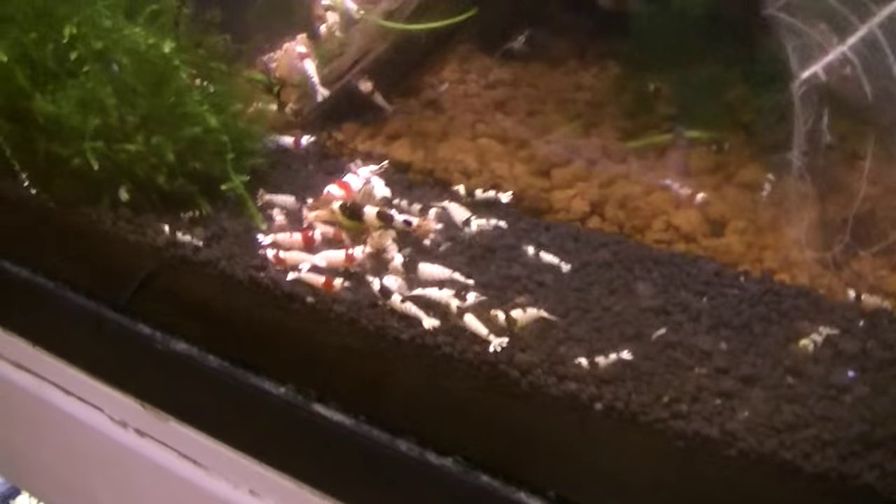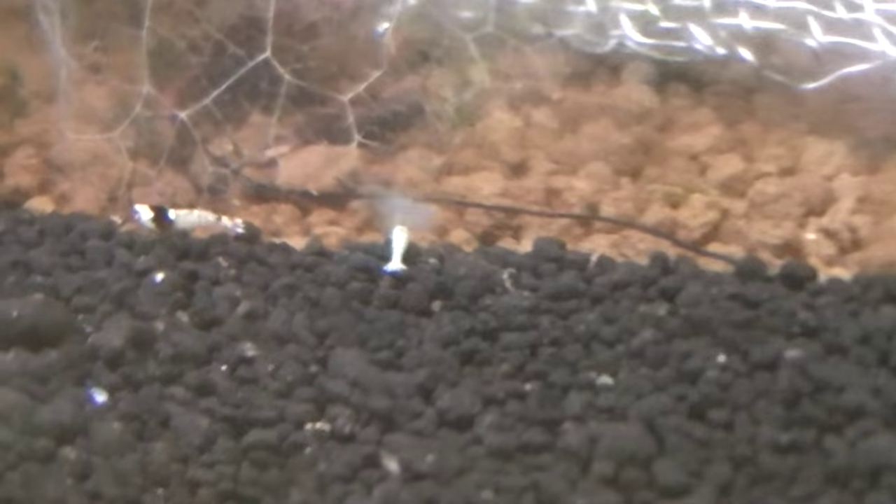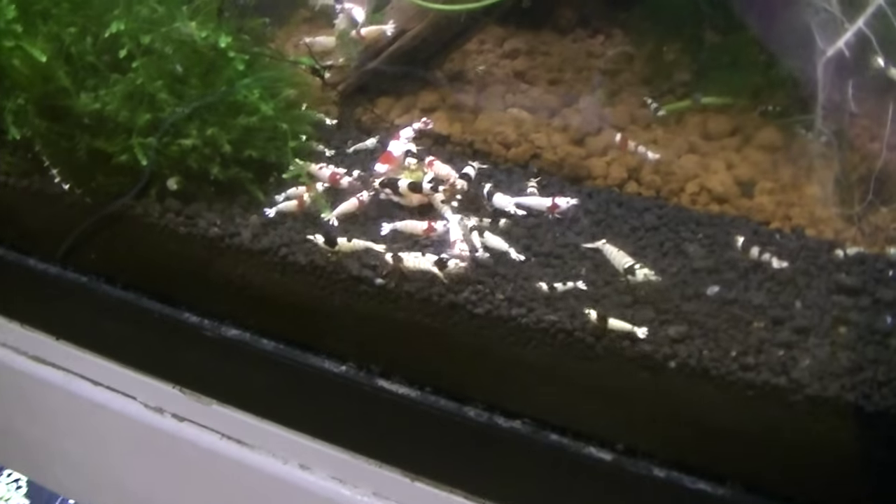I think there's three pandas and two bolts. There's plenty of crystals in there — it's all over the tank.